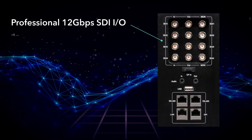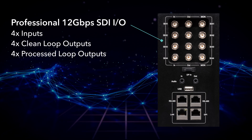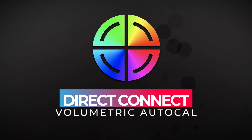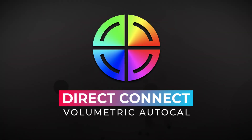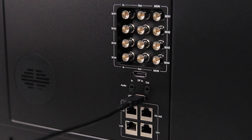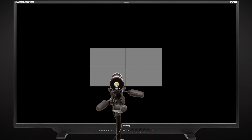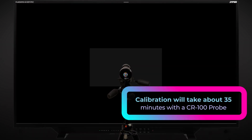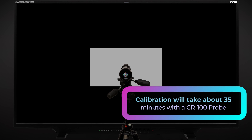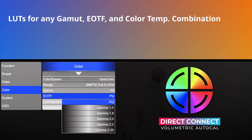The exceptional panel performance of the XMP650 is enhanced by professional connectivity in an industry-leading color management system, featuring our Gaia Color Direct Connect Volumetric Auto-Cal feature. This system enables you to connect a probe directly into the monitor to run a completely automated calibration routine, not just for one color space selection, but for any combination of color management options available on the monitor, all from a single calibration run.